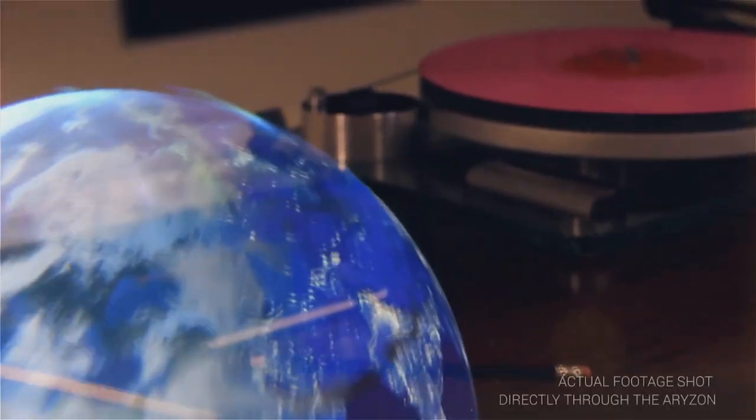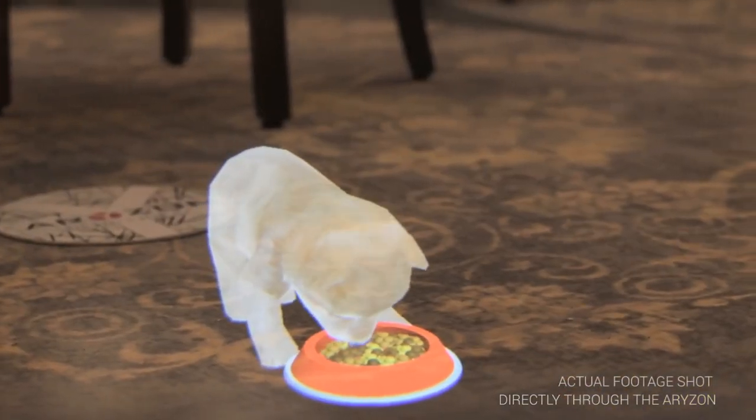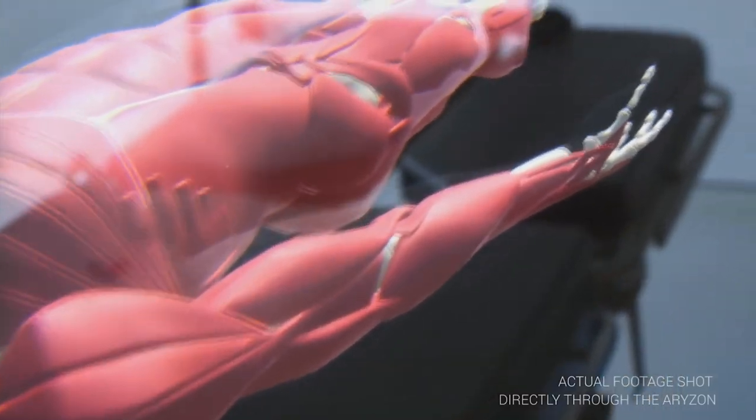A smartphone is placed inside the Arizon device. After that, dual images on the display turn into holograms using a special system of lenses and mirrors. Thus, everything available on the smartphone's display can be viewed in 3D. Developers call it Pocket Home Virtual Reality, which everyone can afford. The Arizon app is compatible with iOS and Android.